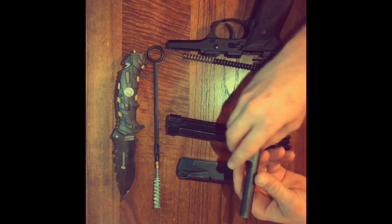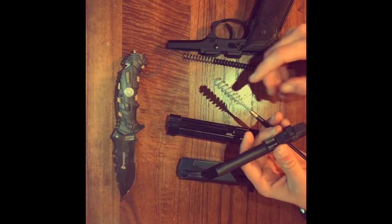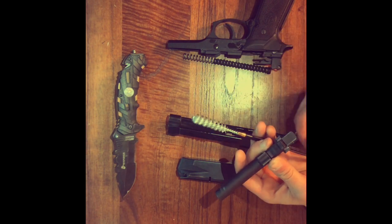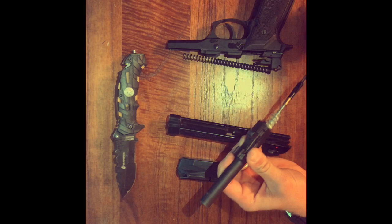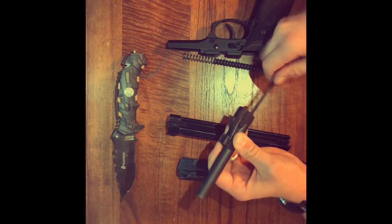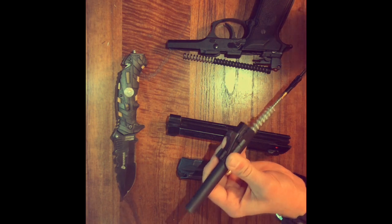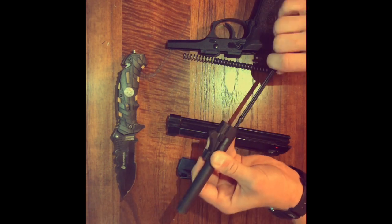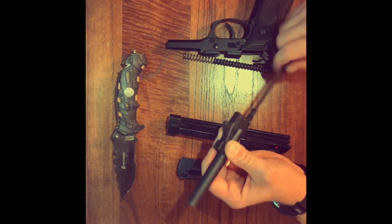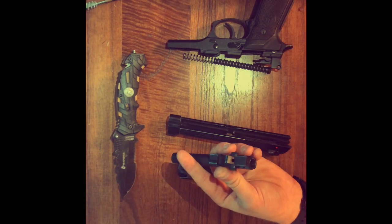Now we can go into the cleaning and lubrication. What I like to do is get a couple dabs of either CLP or some kind of cleaning solvent on the bore brush, and punch it through the barrel a couple of times, twisting as I go to make sure I get a nice thorough clean. We just pull it back through, put it in again, and one more just for good measure. And there we go — looking clean as a whistle.